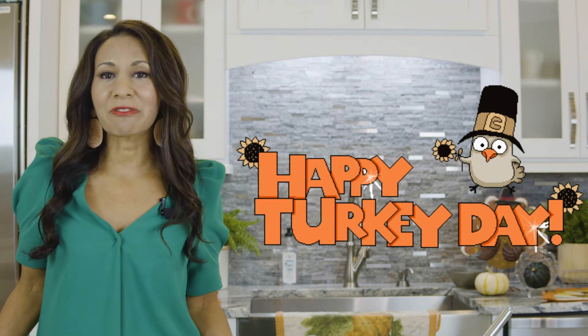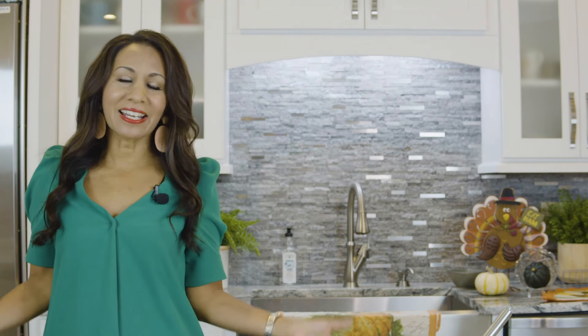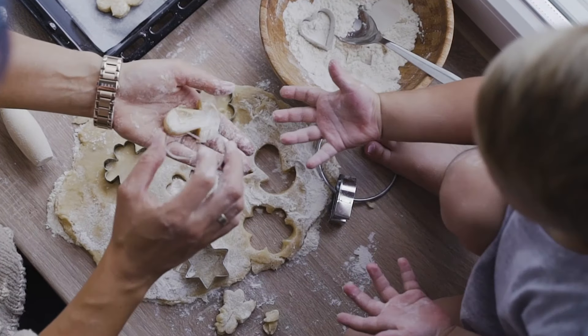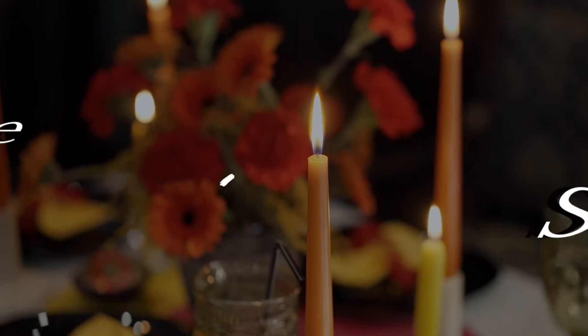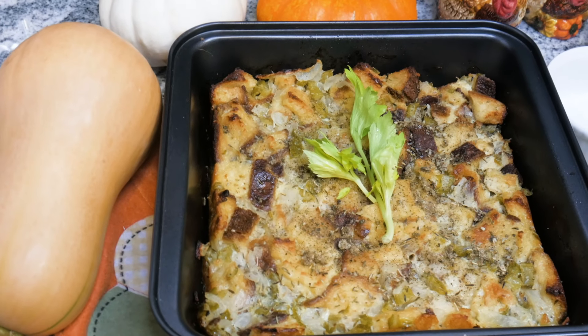Happy holidays everyone! Did you know that Thanksgiving is one of my favorite holidays? I look forward to it all year long. The kids and I get in the kitchen, we get our hands dirty, we make all kinds of fun treats and many of your classic Thanksgiving recipes. We have one issue though — we are all gluten-free. So how in the world do you make a healthy stuffing gluten-free? I'm excited today to show you how to do a gluten-free yummy Thanksgiving stuffing.